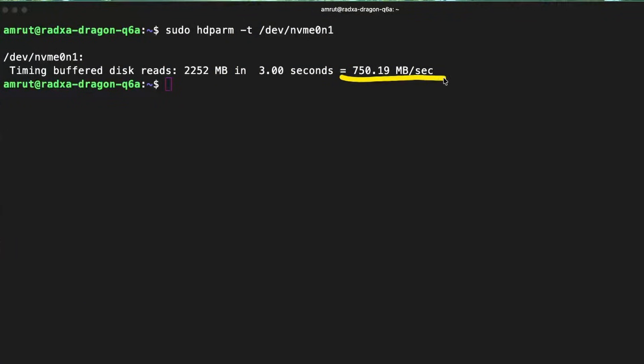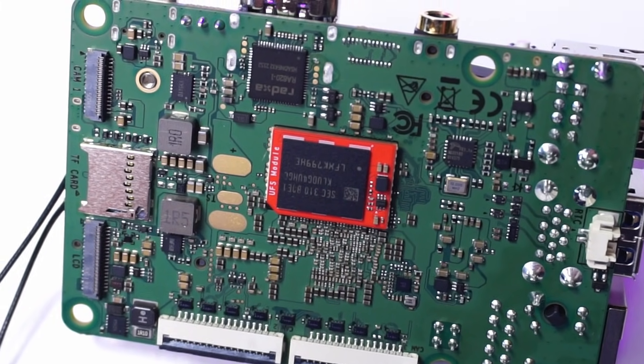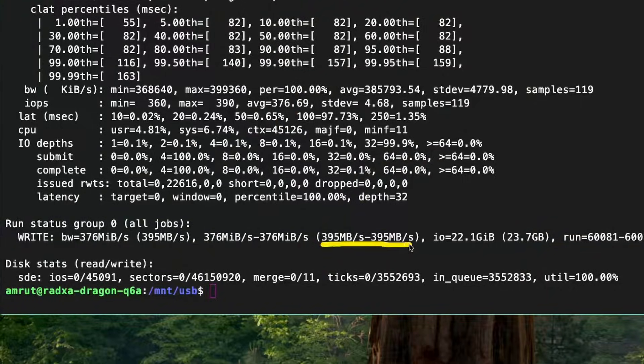I checked NVMe speeds on Ambien and was getting lower speeds of about 750 megabytes per second, which was below expectations for PCIe Gen 3 with two-lane connectivity. Switching to Raza OS I got higher speeds more in line with Gen 3 two-lane performance. I also tested a UFS 3.1 module and it gave better speeds on Ambien than on Raza OS. Connecting a USB 3 to NVMe adapter to the USB 3.1 port showed it connected to the 5000 megabit bus, indicating USB 3.1 Gen 1 speeds, with transfer speeds of about 395 megabytes per second for writing.